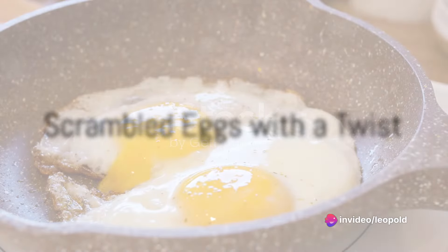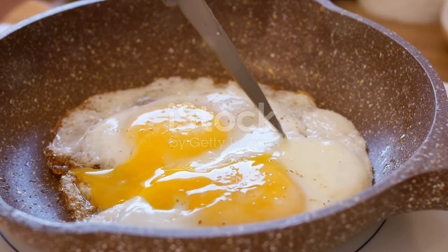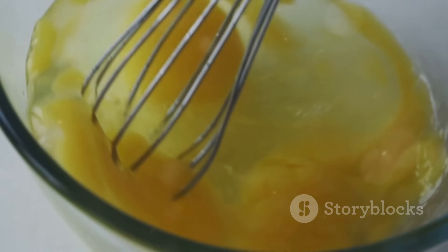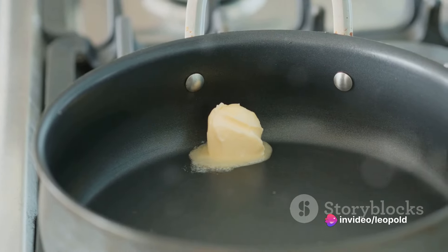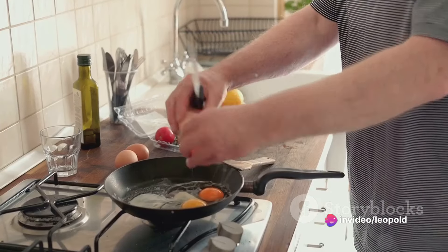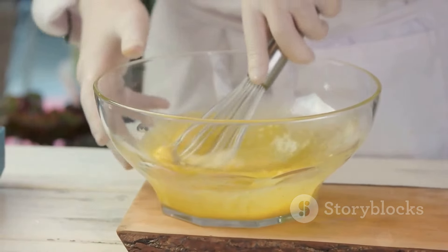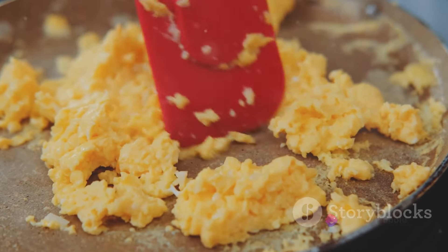First on the list is the classic scrambled eggs with a twist. For this, you'll need eggs, butter, cream, chives, and a pinch of salt and pepper. Begin by cracking your eggs into a bowl and beat them until the yolk and whites combine for a smooth mix. Melt butter in a non-stick pan over medium heat, pour in the eggs, and stir gently. When the eggs start to set, add cream for a rich texture. Season with salt and pepper, then finish with a sprinkle of chives for that extra flavor.